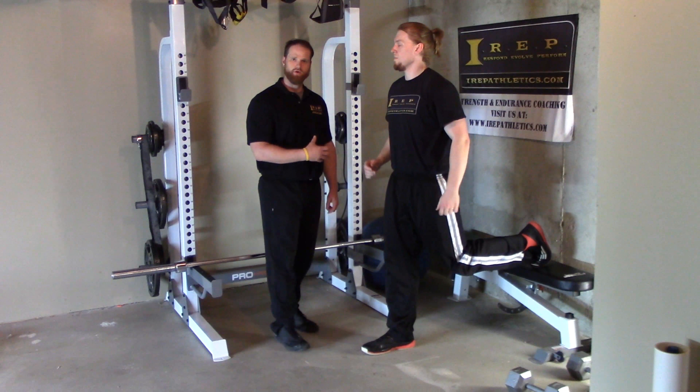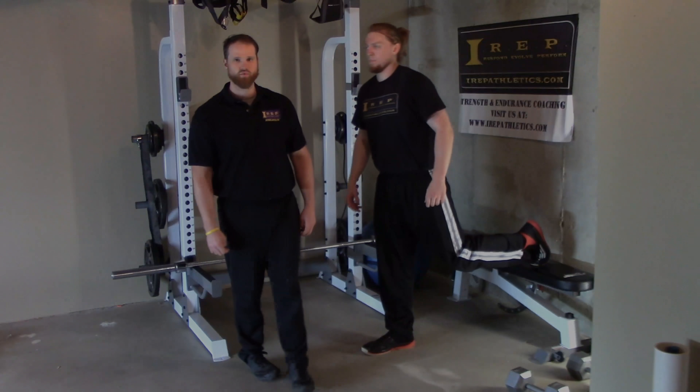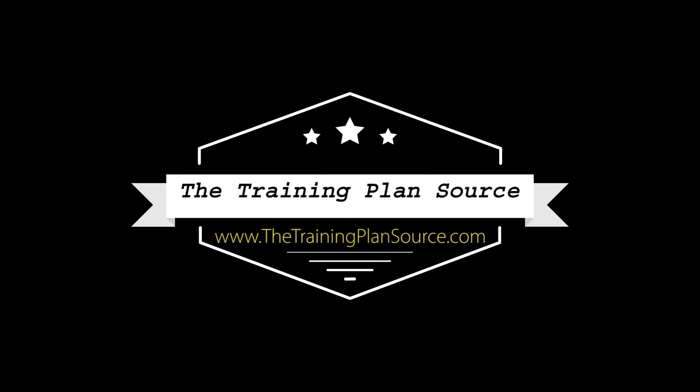These are exercises I like to do quick as well — simulate the speed of athleticism. Do a couple quick ones; you're really going to pop up. You would do your sets on one leg and then change to the next.